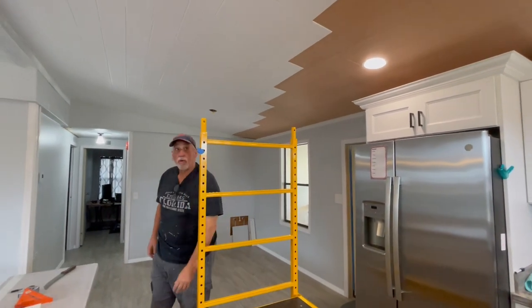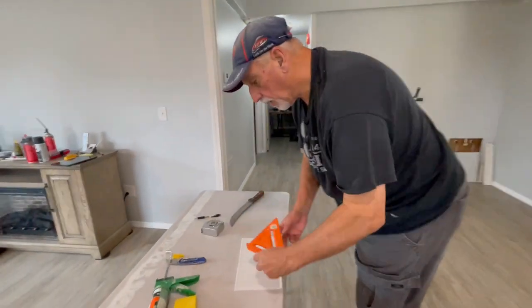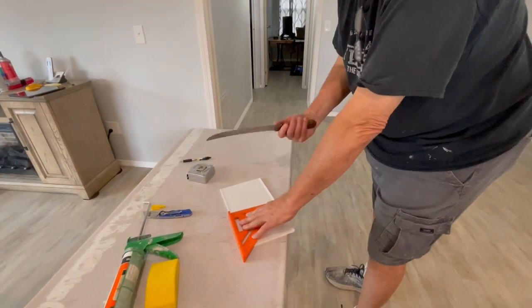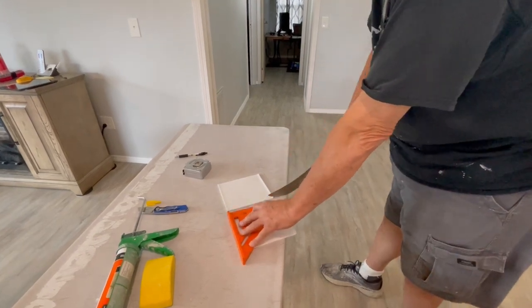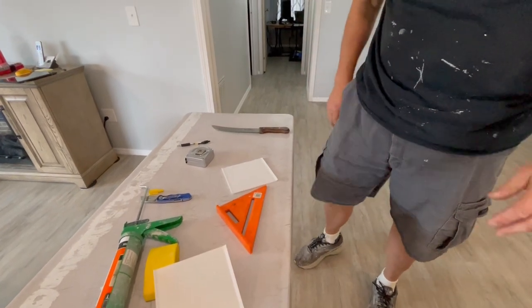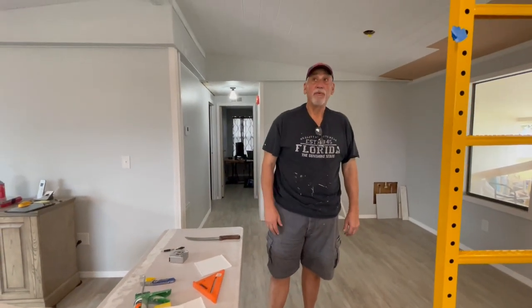And then of course when you get to an end, if you need to cut this stuff to measure what you need, the easiest way to cut it is with a knife — this is my salmon knife. Just mark it and run it through with a nice sharp knife. It cuts nice and clean, and then you're able to put up the cut pieces. That's about it — this is a good fix for your mobile home.